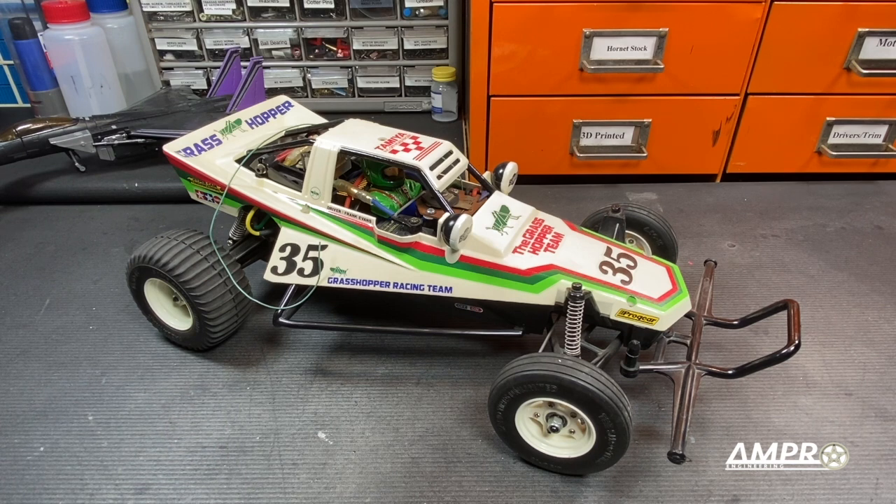Hey everyone, welcome to another installment of the My Car Series from Ampro Engineering. In this episode, we're going to talk about my Grasshopper.